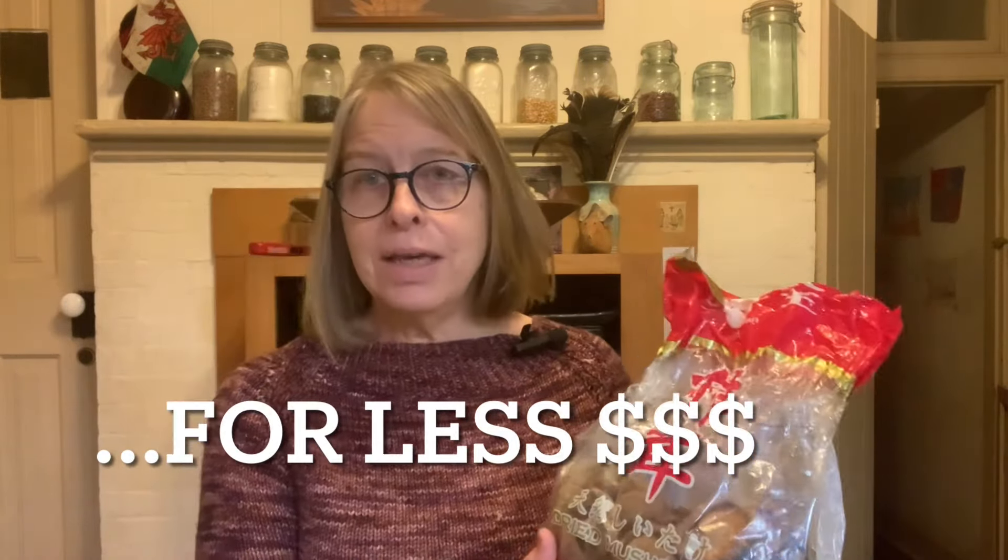One of the secrets to this soup is making your broth out of dried shiitake mushrooms. You can use any kind of dried mushrooms you like. I use dried shiitakes because I source them at a Korean grocery chain called H Mart. You can also get big bags of these online for a fraction of the price you'd pay at more traditional grocery stores.